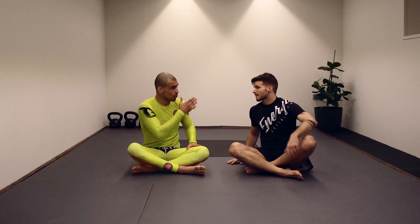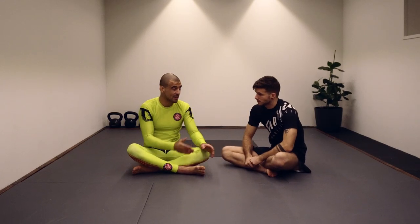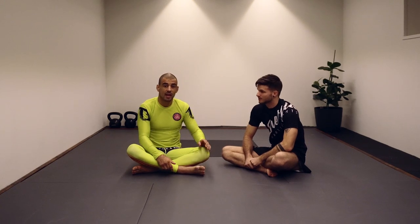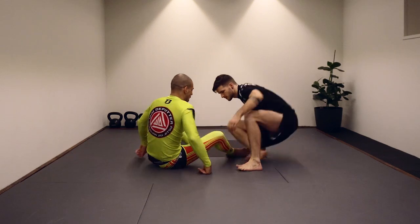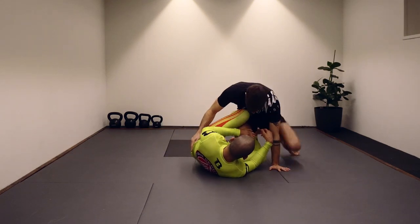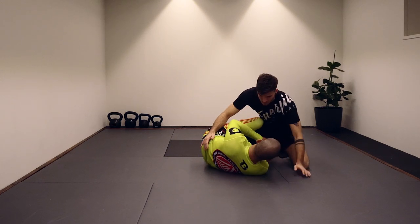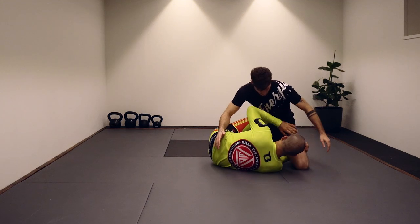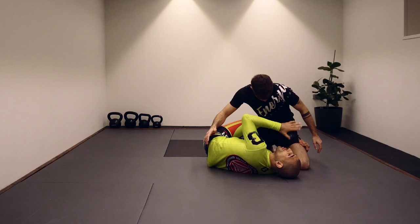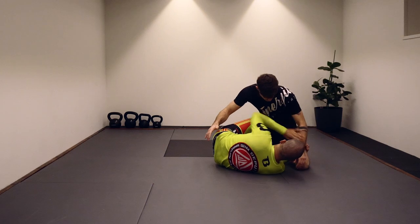Since Tum is a specialist in leg locks, I want to share my variation. I like to do it in the honey hole or 411, however you call it. We'll start with an entry. My favorite has always been from a handball position — put your knee on the floor, between my legs. In the beginning, look for the inside grip on the leg. There's a whole game and setup here, but I want to get into the honey hole, so that's my main goal.